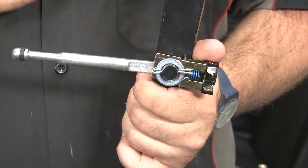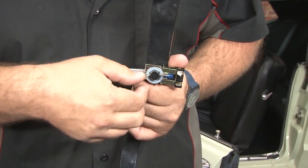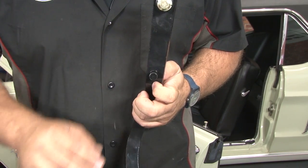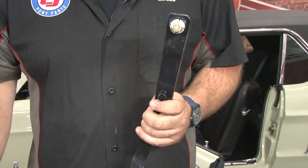Unfortunately there's no way to get up underneath the dash and film properly how to remove the brake pedals, so we're going to show you on the table. It's pretty simple. What you're going to do is pull the factory cotter pin, and that will allow you to get the brake light switch and the pushrod off the pedal. Once you remove them, remove the upper nut and bolt, and you can remove the pedal from the car.